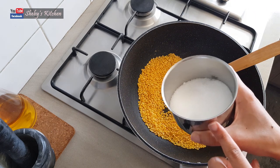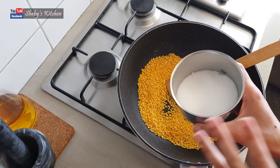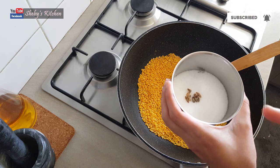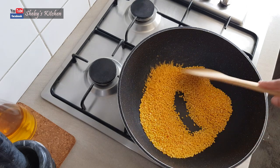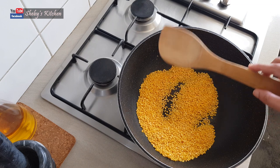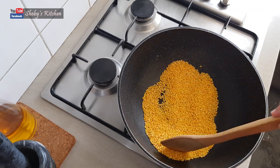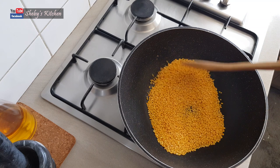I am going to put it in half a cup. I am going to mix it in half a cup. We have to put it in 3 portions. I am going to mix it for about 10 minutes and fry it on a low to medium flame.